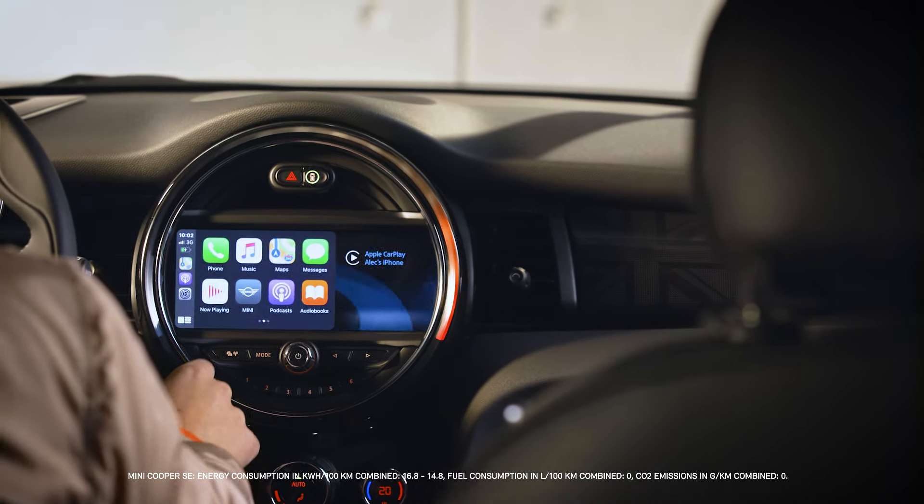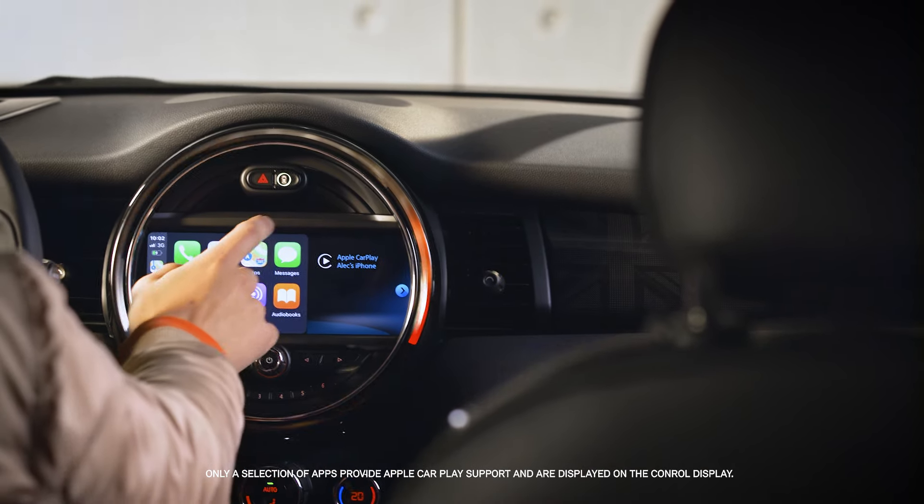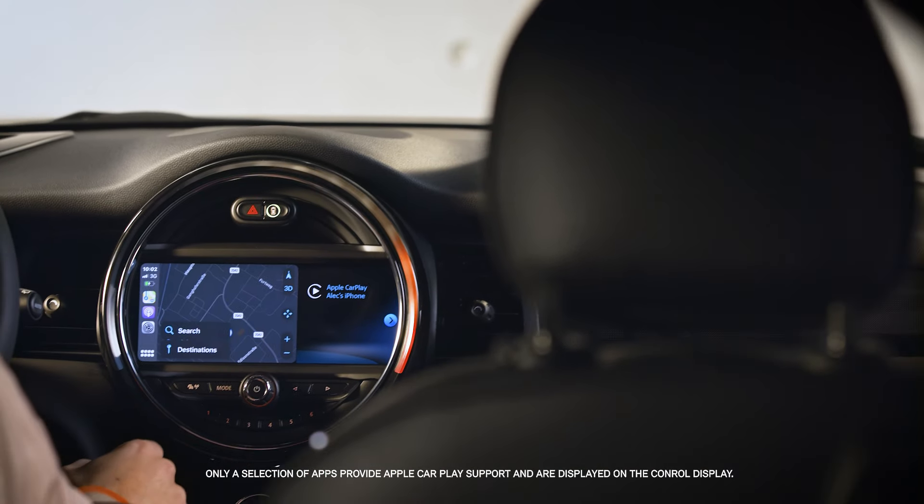Apple CarPlay works seamlessly with your Mini. You need the optional equipment Apple CarPlay preparation, so you can present content from your iPhone in your vehicle. Displaying the icons on the control display permits intuitive control.